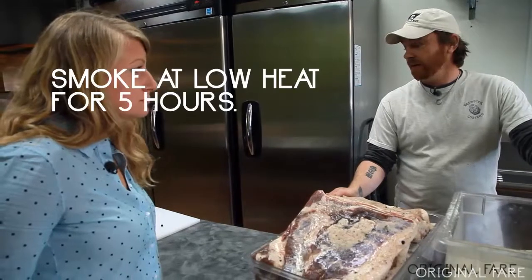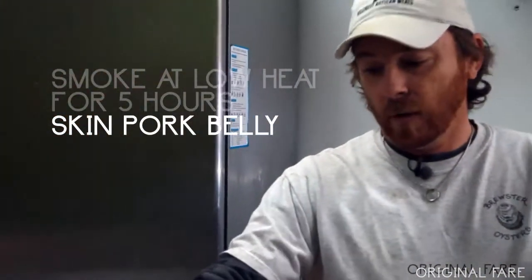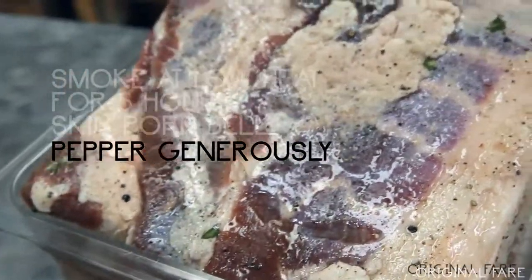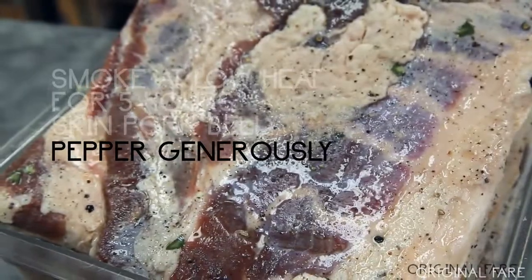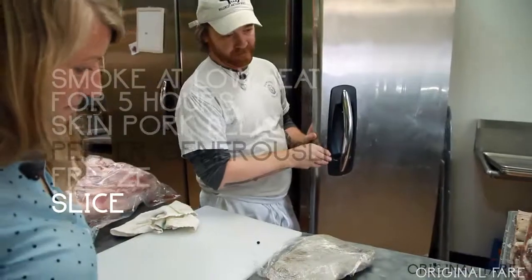We smoke it for about five hours, then we skin it — take the skin off after smoking. Then we add a bunch of fresh ground black pepper; we pepper all of our bacon. Then we freeze it, put it on our slicer, and we probably sell about 50 to 60 pounds of bacon here a week.